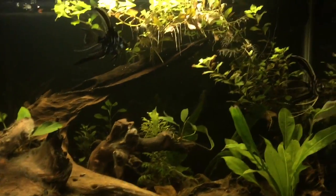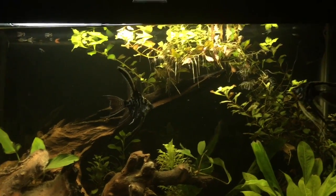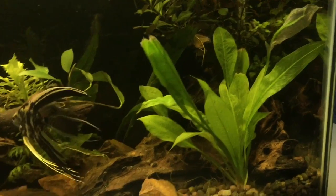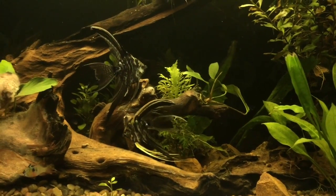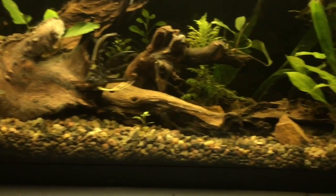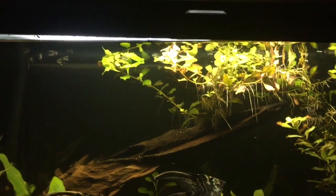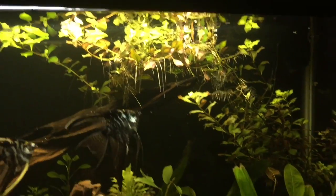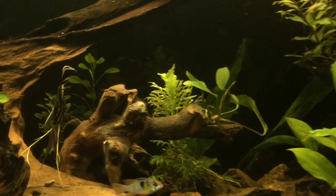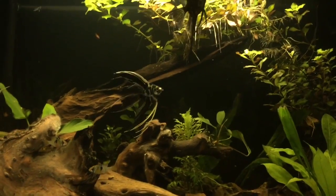We're going to talk about this planted tank real quick. Check that out — the little video is just going crazy. These swords right here, look at that! This is one week inside this dirted tank. So anybody who ever tells you dirt's this or dirt's that — I'm proof right here, man. This is insane the growth I've gotten. The ludwigia is just going nuts, all that green on the left — that's all new growth. A lot of new growth inside this sword, I need to trim it up. Even the wisteria, see all the new growth on top. Got the rams and angels in here — I'm loving this dirt tank.